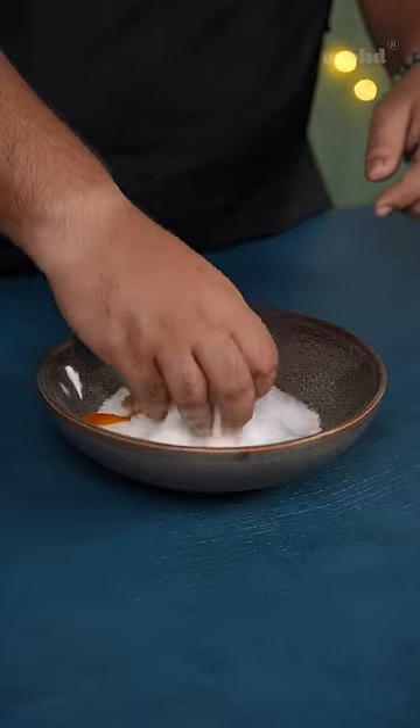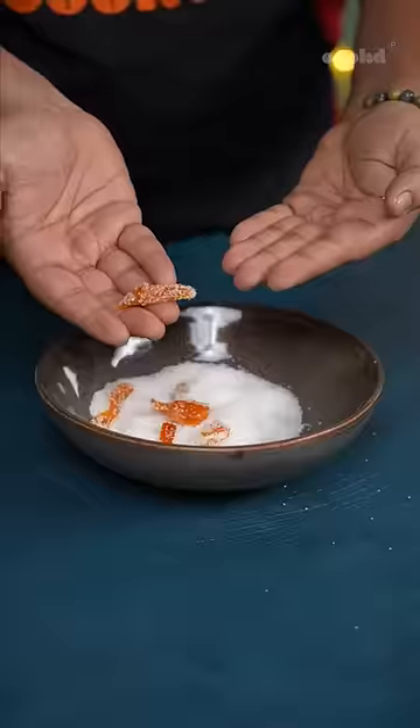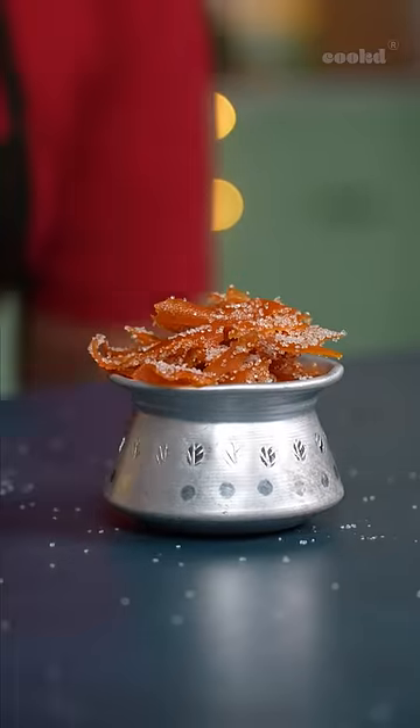Now I will take these orange peels and coat them in sugar, and we're done. This is how it'll look once you've coated it with the sugar — just like studded diamonds. Humans of the earth, I present to you orange mitai. You can also try making this with orange peels and eat it one peel at a time or the whole thing. Your life, your rules. Enjoy!